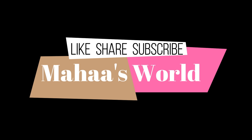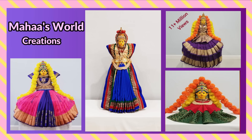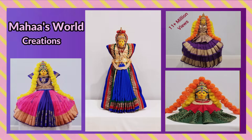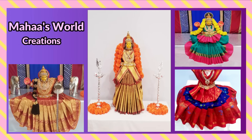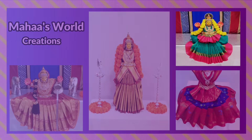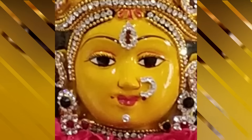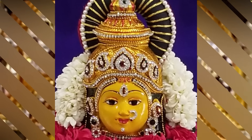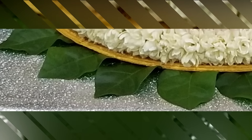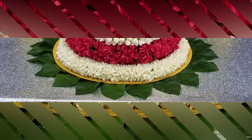Hello everyone! Welcome to Maha's World! Today, I will show you the details of my channel and give you the details of our main one. I will show you the details behind this video.